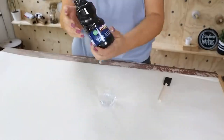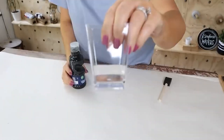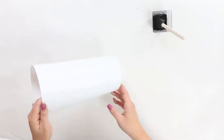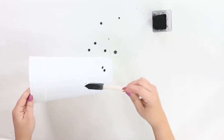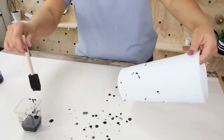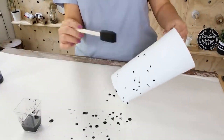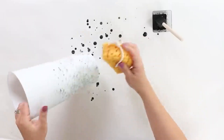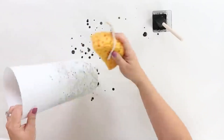I wanted it to have a speckled look to it, so I took some black paint and mixed it with water. Then I kind of just dabbed the paint onto my jar. I wasn't really liking the look of that, so I came in with a sponge that you can pick up at Dollar Tree. I dabbed it around and the spots were a lot more muted.